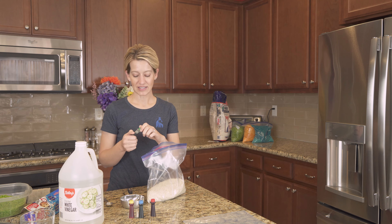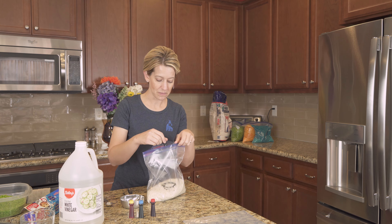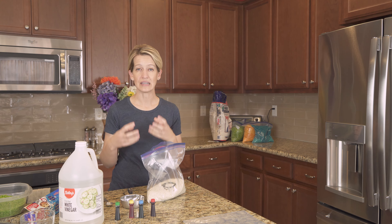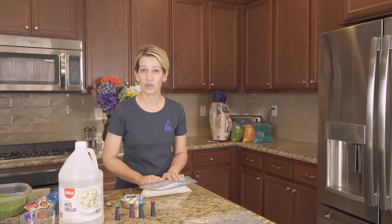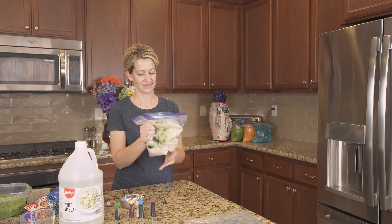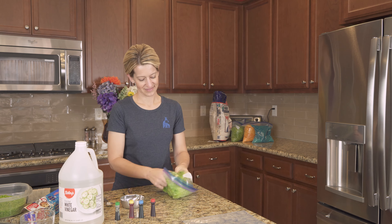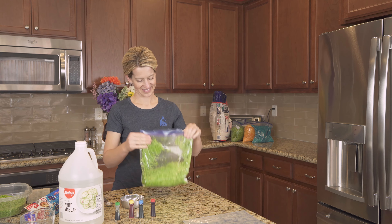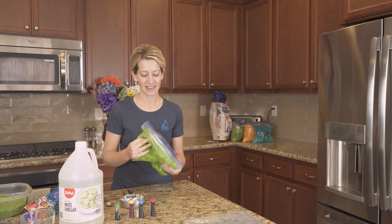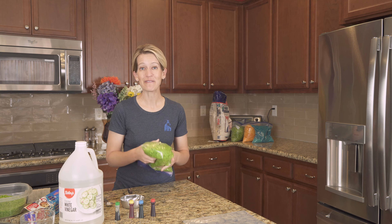Every color of rice is going to take a different amount of food coloring, so it really depends on you — how dark or how light you want the rice to be. I have found that green takes a lot of food coloring to make it a nice dark green color. Once you've added a squirt of food coloring in, you're going to seal up the bag and mix it. The mixing part is also really fun to do with your kiddo because it's mess free as long as the bag stays sealed and it doesn't get their hands dirty and they have a lot of fun squishing it.